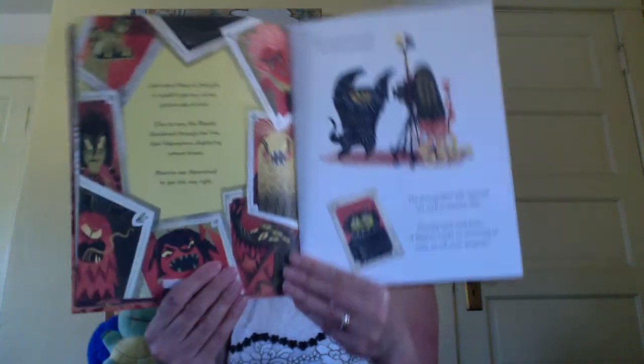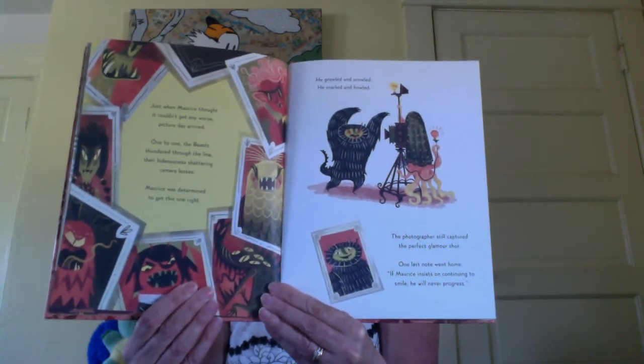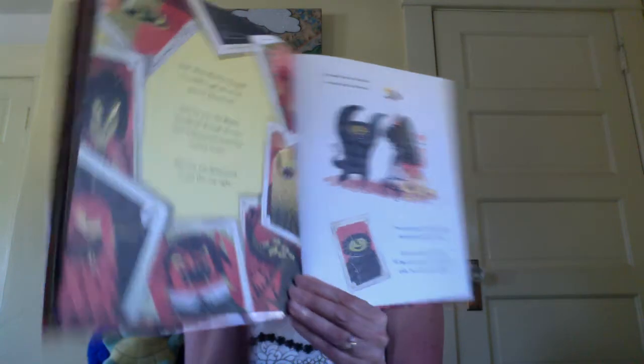One last note went home: If Maurice insists on continuing to smile, he will never progress. Maurice was beginning to feel as if the Abominable Academy for Brutish Beasts was a gargantuan mistake.